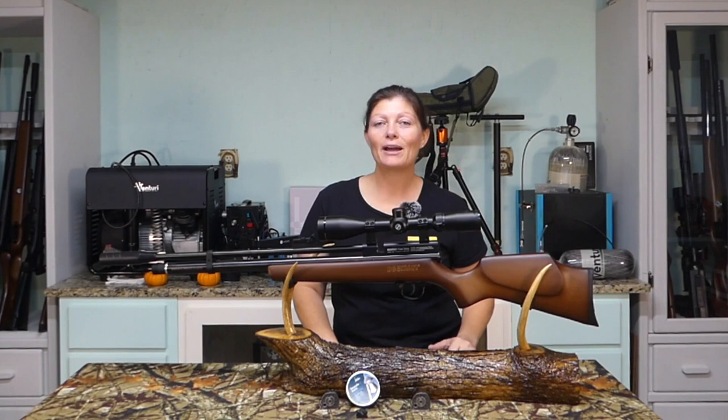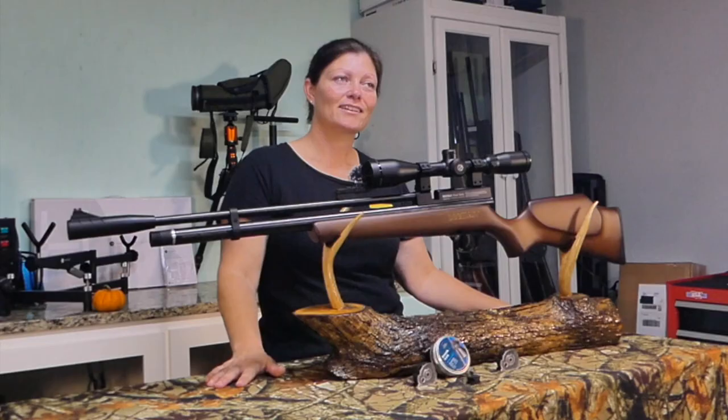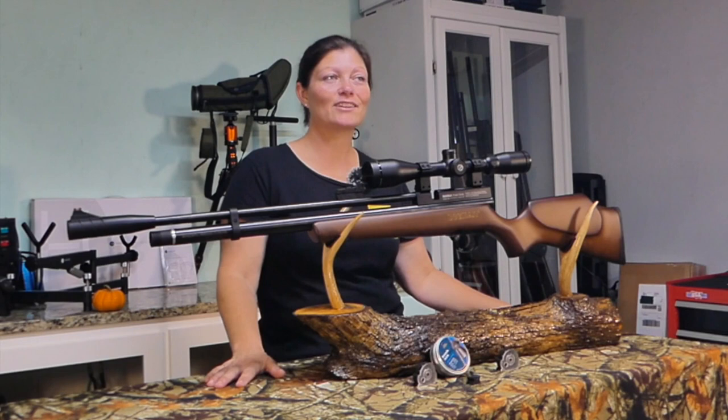If you haven't checked all of our channels out, please go check them out — there's Airgun Web, Airgun Pro Shop, Backyard Shooting, and of course check out Ben from Shooting Gear Reviews. There's some pretty good content on all four of those channels, so go check them out.